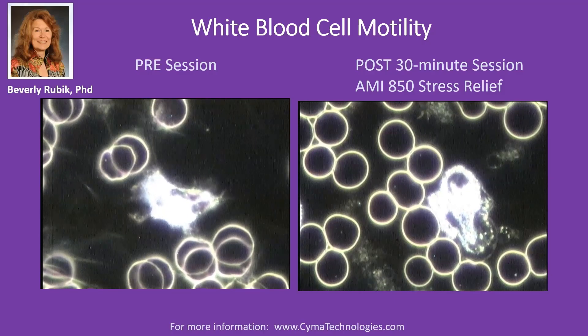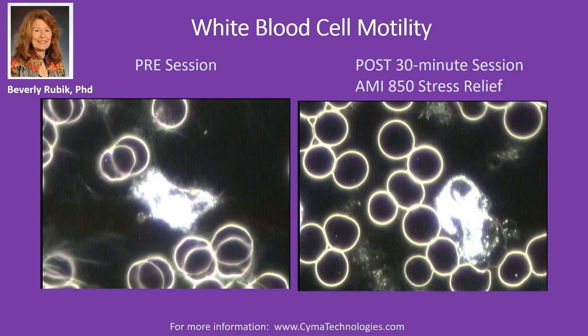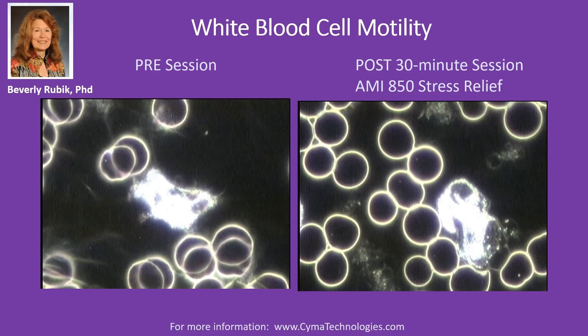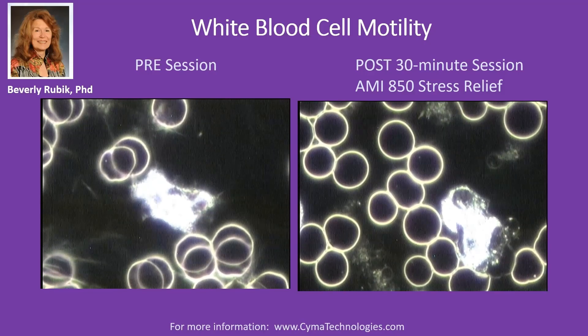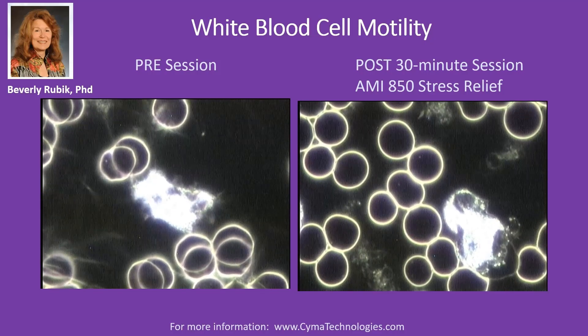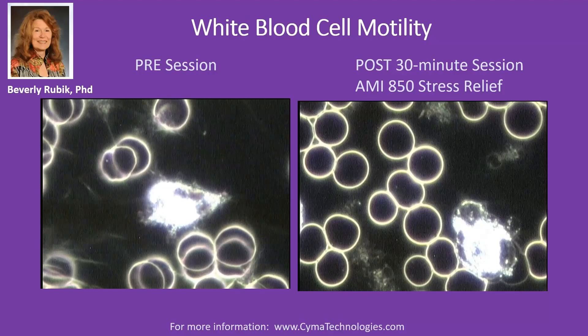That's the immune surveillance, and that's an important thing to keep active in your body, especially these days with all the challenges that we have from viruses and whatever in the environment. I think she really has a very worthwhile device that I'll be conducting further studies on. She's got other studies by other independent scientists, not just me. So there's an example of a device that somebody really cares enough as an inventor to make sure that it's independently verified, validated, and that there are publications.